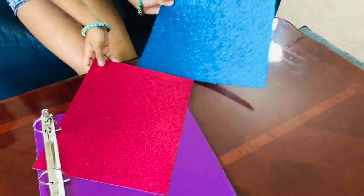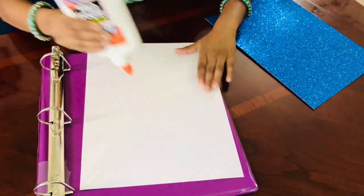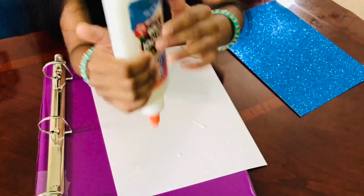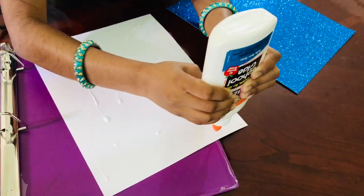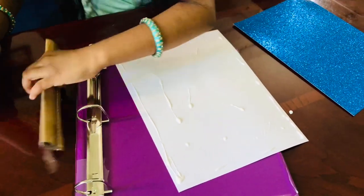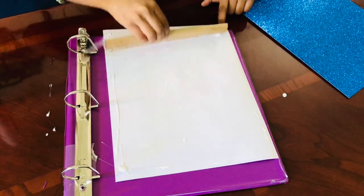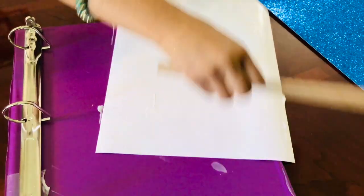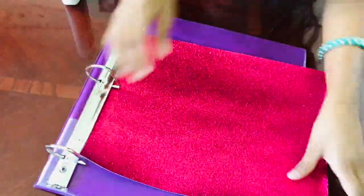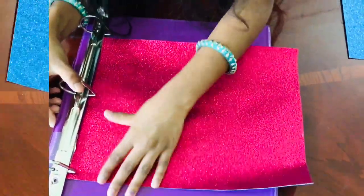I picked these two colors to cover up the purple, but you can pick any other color you want. Now I'm just gonna put glue all over here and then paste it. I'm going to slide the paper through very nicely — it needs to go through all the way.